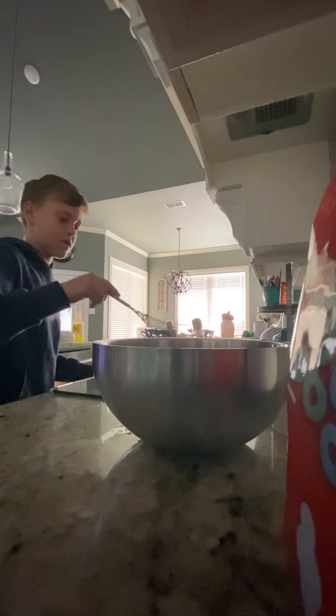Going to put the milk back in the fridge. There are my siblings in the background. We will need a spatula — it's a spatula.